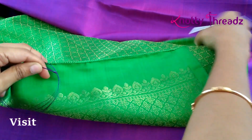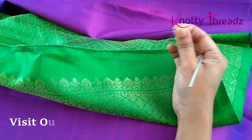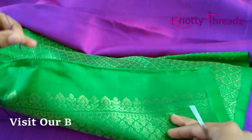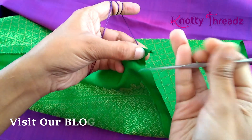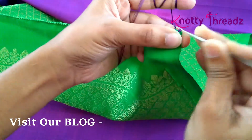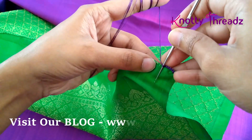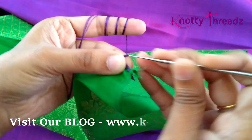So this is the pallu and this is the body of the saree. For the baseline I'm going to use this color — I have taken six strands, made a knot, and I'm going to use my regular crochet needle number 10. The right side of the pallu is facing on top. I'm going to start with the baseline here and then work five chains and one single crochet, repeating the same thing two more times.